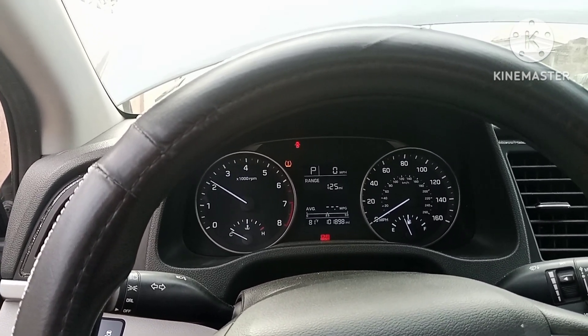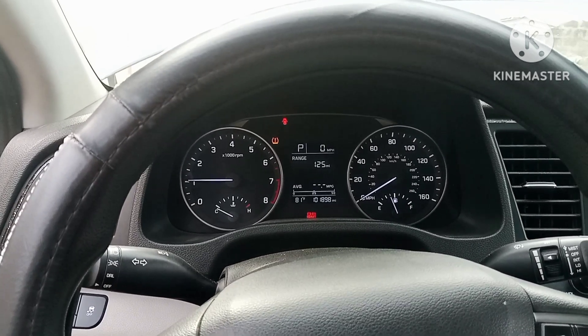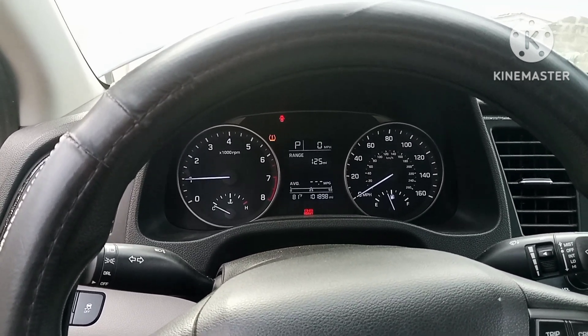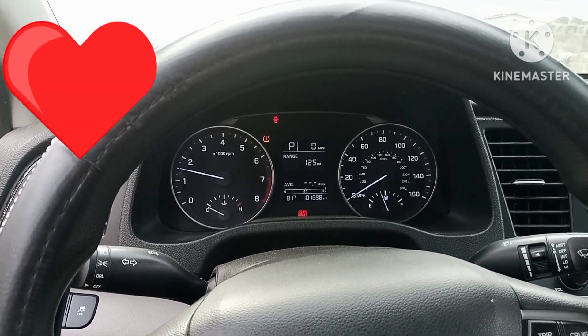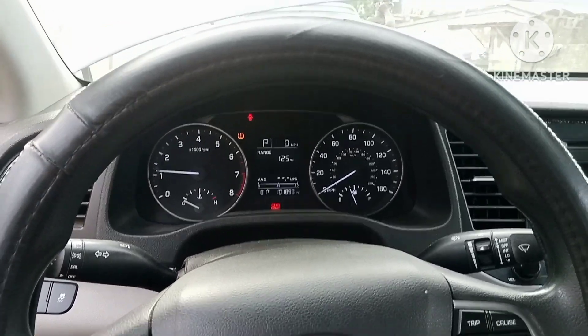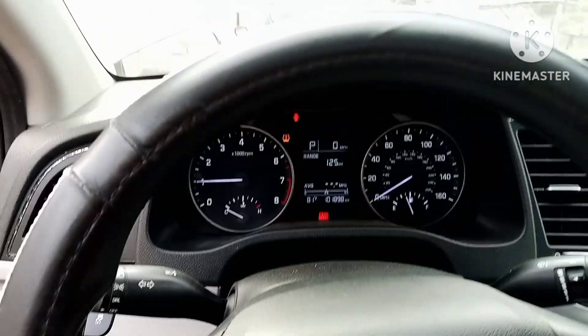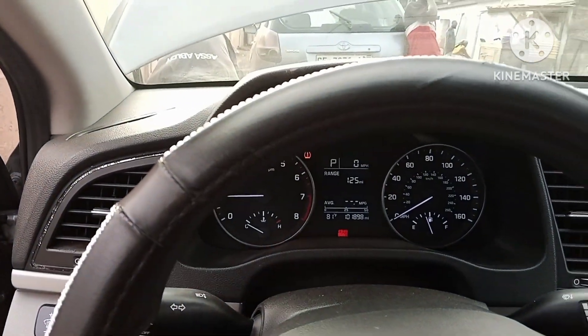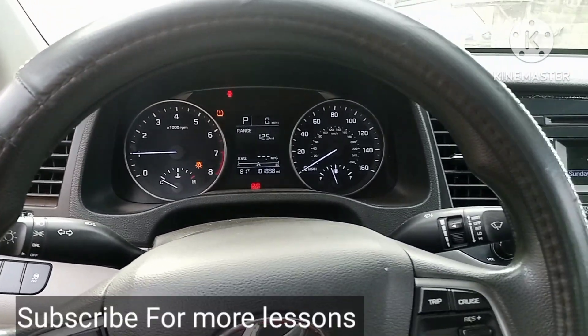You can see that the RPM goes beyond the previous limit now. We'll get on the road and try to see if all the gears are working properly. Alright, we'll try and do that. Thanks for watching — see you in the next episode on YouTube.